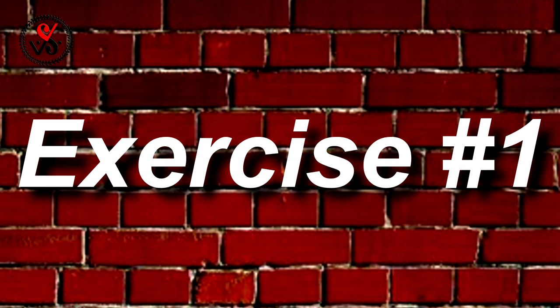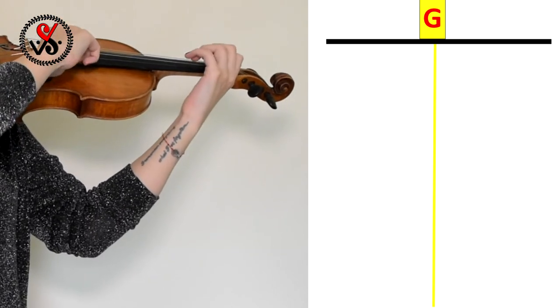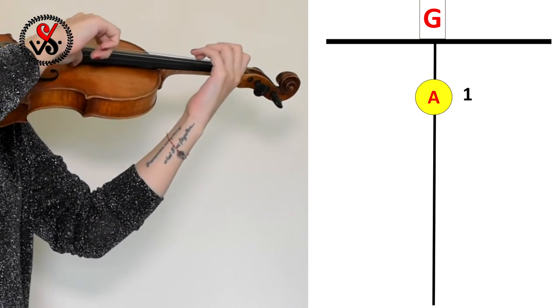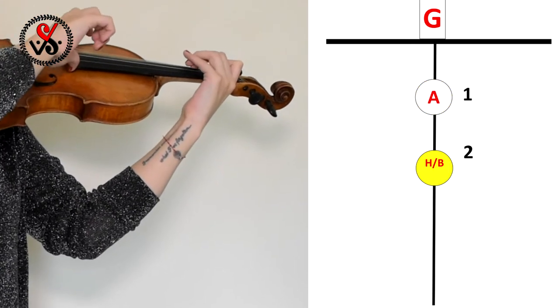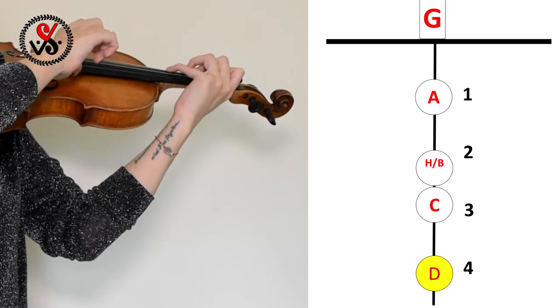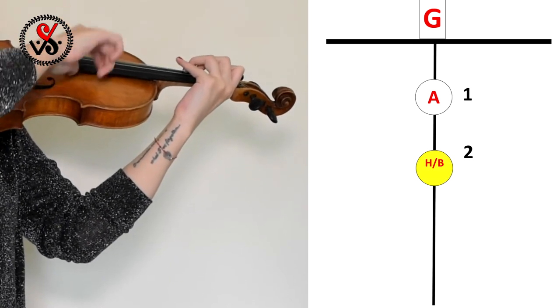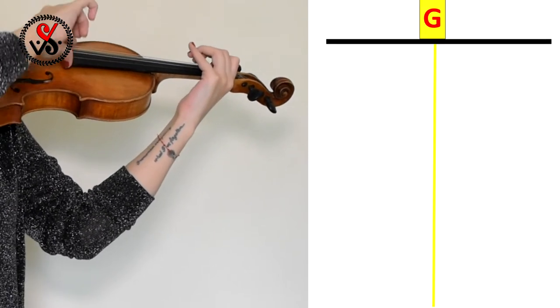First we will say the notes out loud and then we are playing. G, G, H, C, D, C, D, H, A, G.